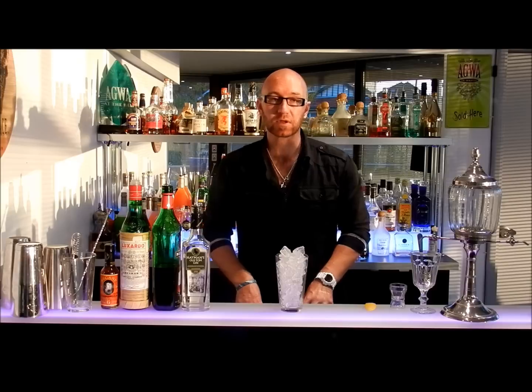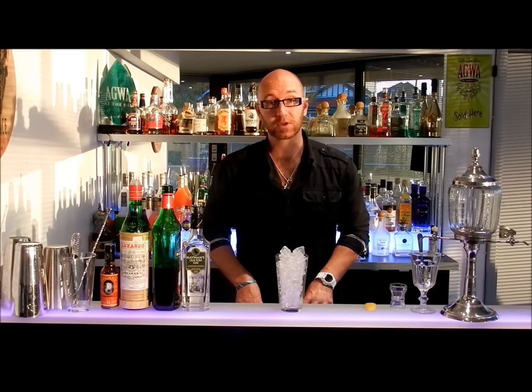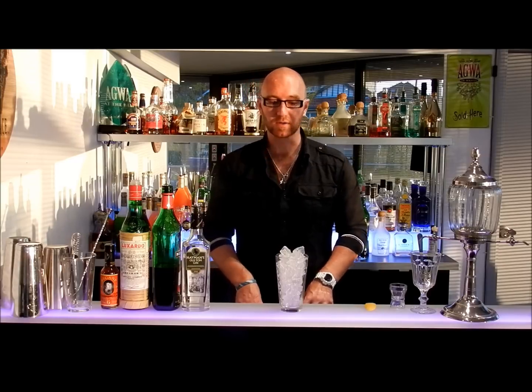It wasn't Jerry that made it. It was certainly made by another bartender for a man who was traveling to a town called Martinez, and he paid for it with a gold nugget, so the story goes.